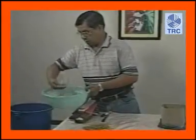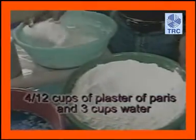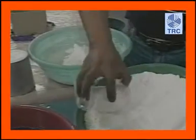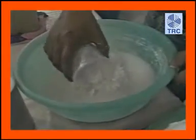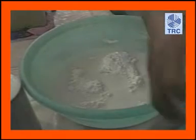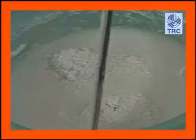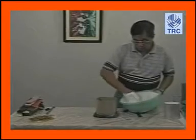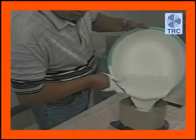Ihanda na ang gagamiting plaster. Maglagay ng apat at kalahating tasa ng plaster of Paris sa tatlong tasang tubig. Haluin ng 4-6 minuto sa iisang direksyon hanggang maging pare-pareho ang mixture. Ibuhos ang mixture sa cardboard walling.